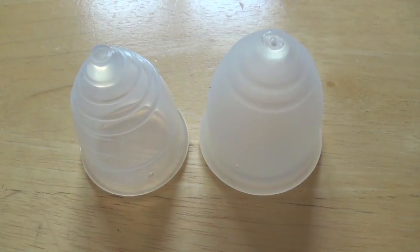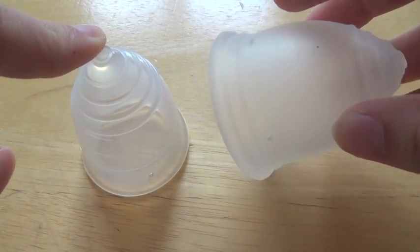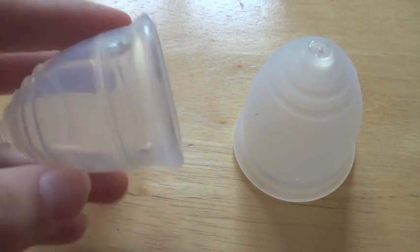Hey guys, it's Bree. So today I'm going to be comparing two menstrual cups: the Rubik Cup, which is a one size menstrual cup, and the Yuki Cup Small Soft.